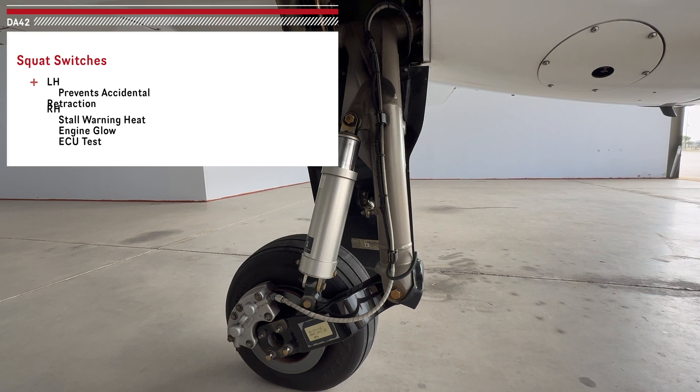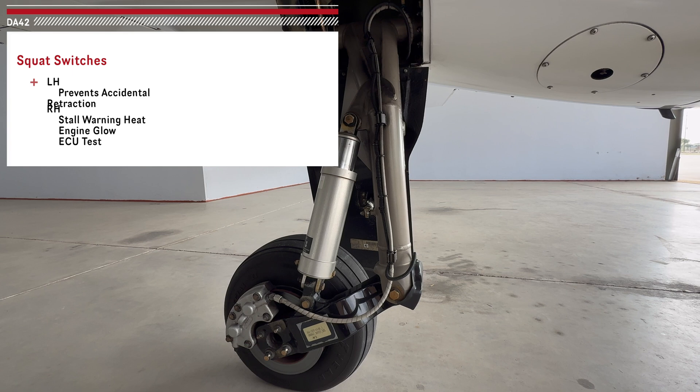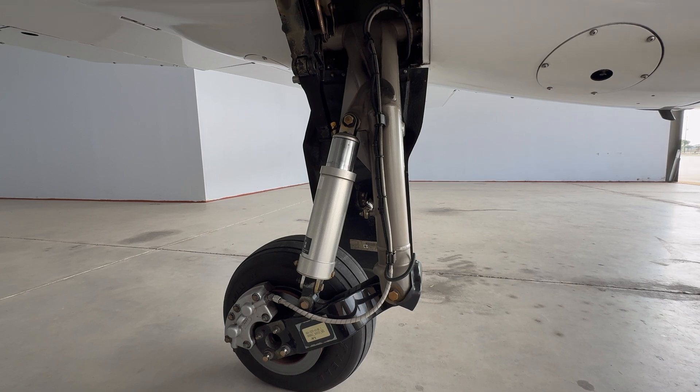On the right side, there are several things the squat switch does. It derates the stall warning heat to 50% while on the ground. It disengages the glow plugs while in the air. And it activates the ECU test switch on the ground, so it doesn't let us do the ECU test in the air.